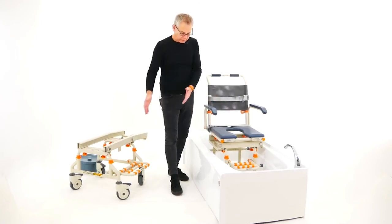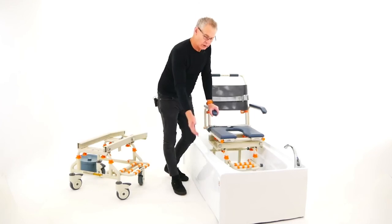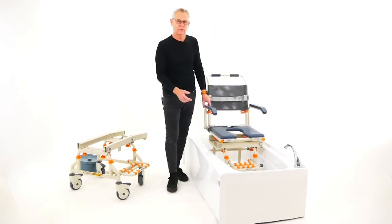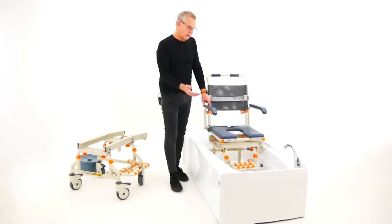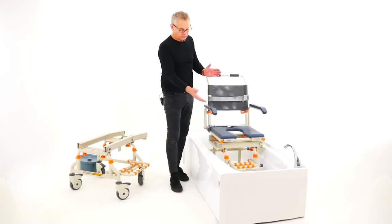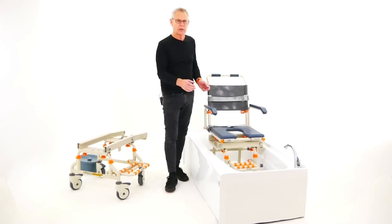In this model, the caregiver assists by lifting the user's legs up and across to the footrest during transfer. There is also a Tub Buddy Tilt model, which you can research on our website, that will tilt the user so you don't have to lift the legs. It's in a different price category and slightly smaller, so it suits some bathrooms that the tilt model may not.